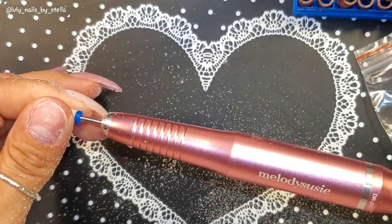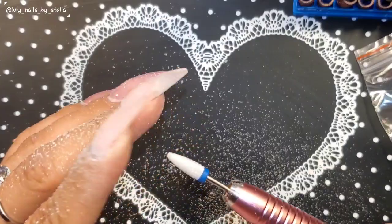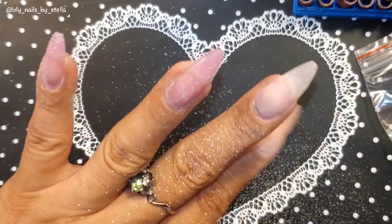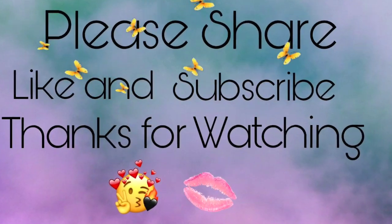Again, if you're looking for something small or you're new, this is perfect — I do recommend it. I'll leave all the information. Hope you guys liked this review, and I'll see you on my next one. Bye!